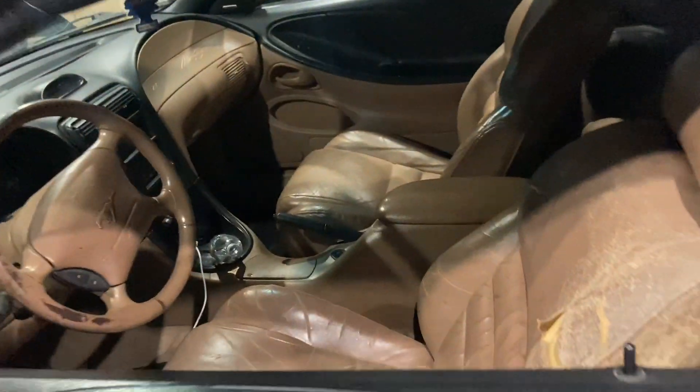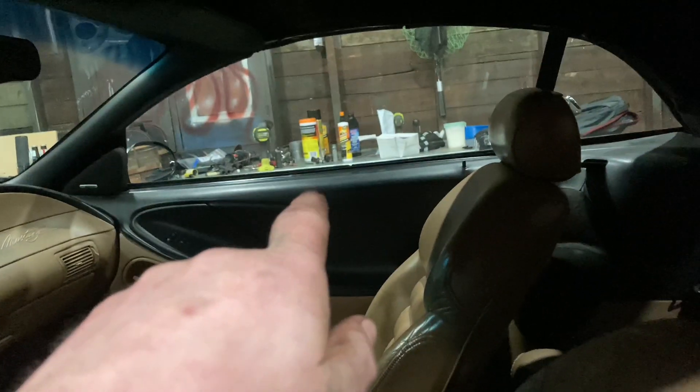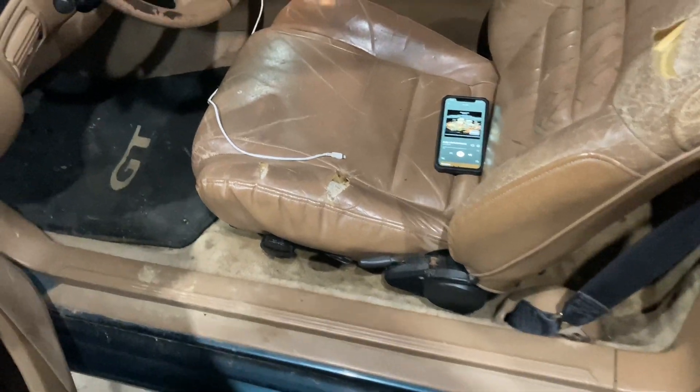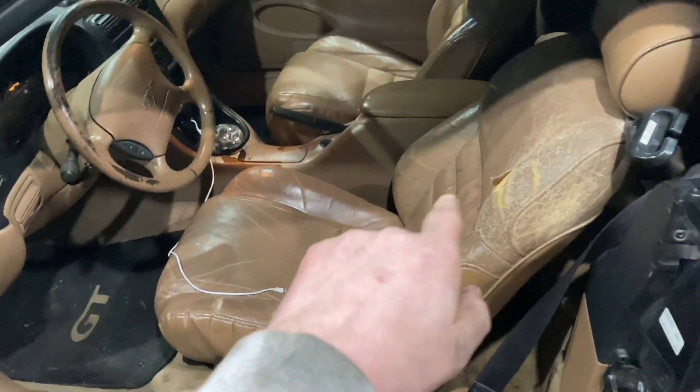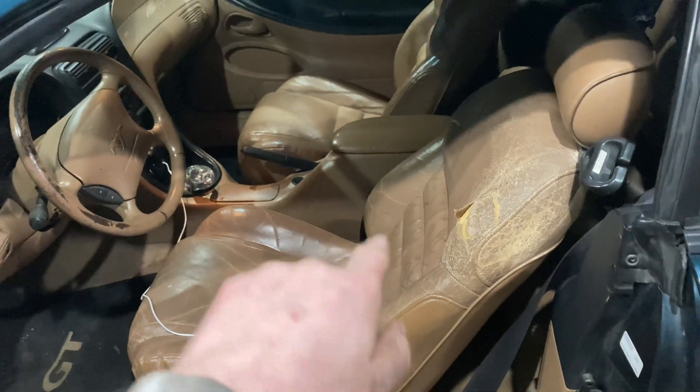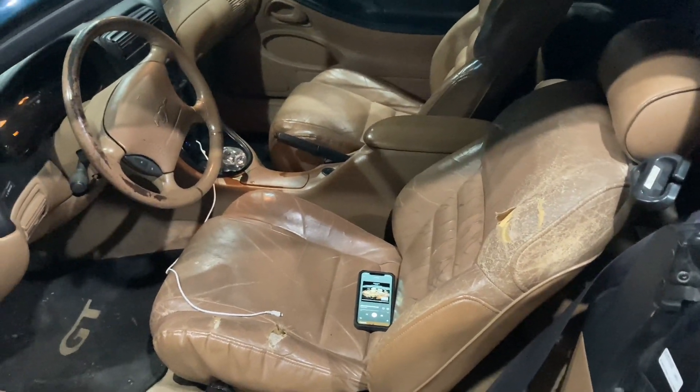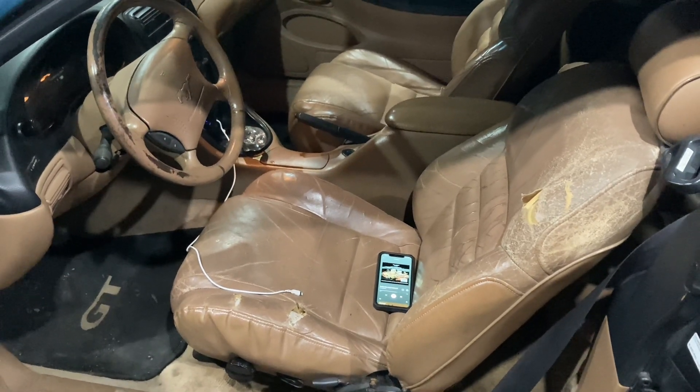Plans for the car: I've got to get the passenger window right and get that all together. Then I think I'm going to do black carpet and get some seats for it. I don't know if I want to try to find a nice pair of factory seats or get some Corbeau aftermarket ones or something.